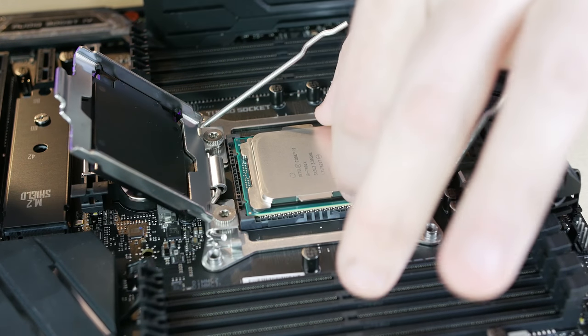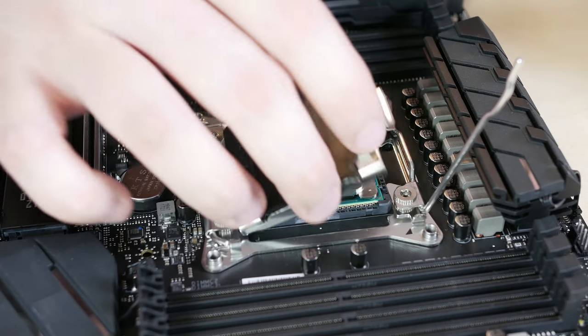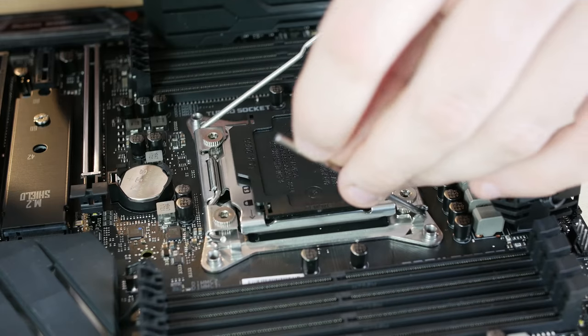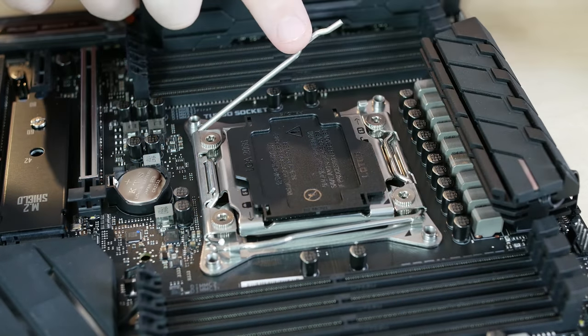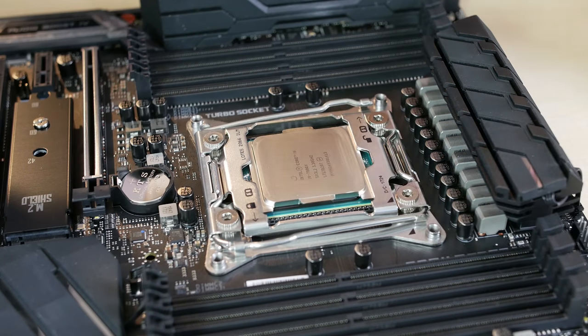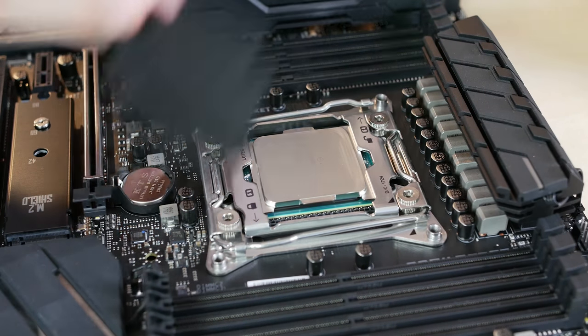There's a little triangle on the CPU socket and a similar gold triangle in the corner of the CPU — that tells you which way to orient the CPU before you very gently set it down. I like to wiggle it around a little bit once it's set in the socket. You can feel metal scraping on metal because there's about a quarter of a millimeter of play. This ensures everything is latched properly, since just setting it in can sometimes leave it slightly off, even if it still lets you clamp the socket.